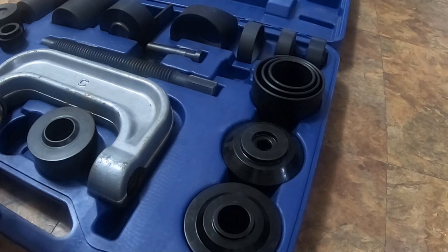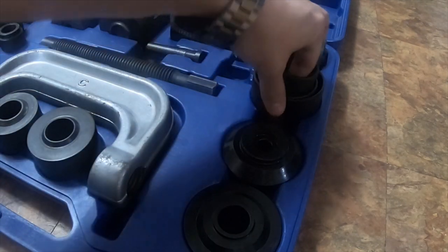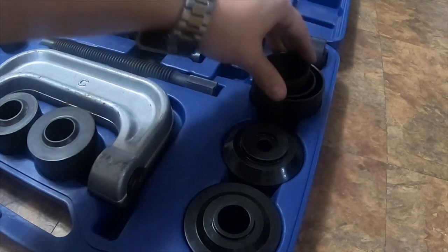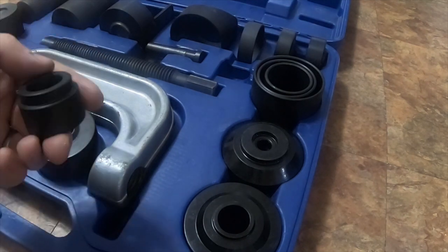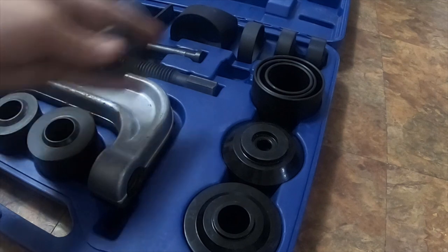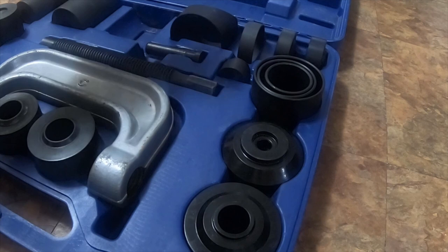I needed it longer because the parts on that truck are massive — the hub assemblies and the knuckles are massive. But this kit has a nice selection in here; it's got quite a nice selection of adapters. I got it off Amazon and I believe it was like $160 to $170. I'll try to put a link in the description below.